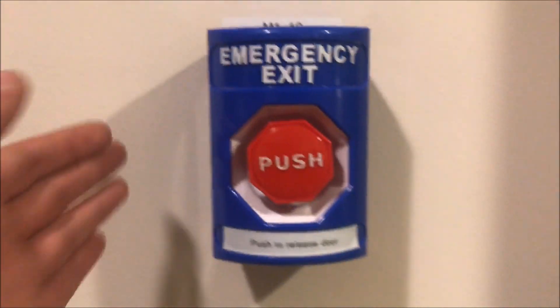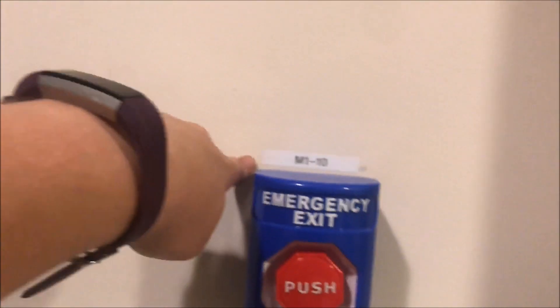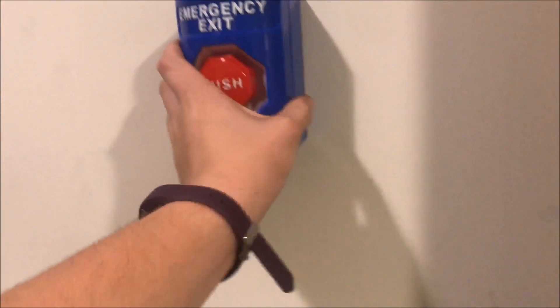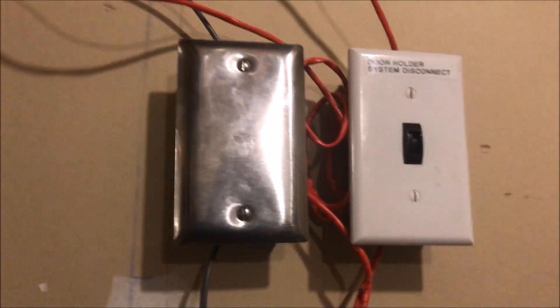First off, here's the button — you push it and it lets the door come off the wall. Same door holder, but if you notice now there's a device address above it. Come back around here and you'll see — pardon the wiring, I had to change some stuff and there's some excess wire — there are now two boxes on the wall.